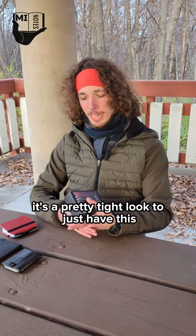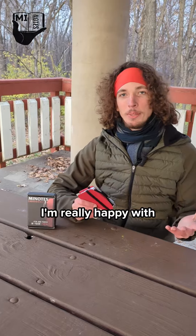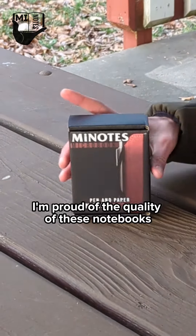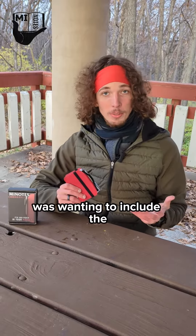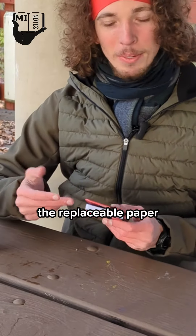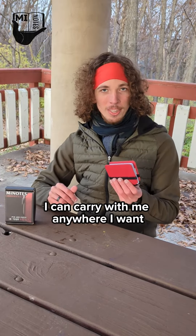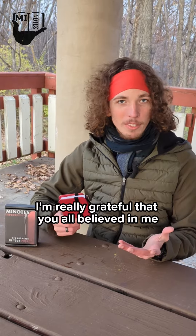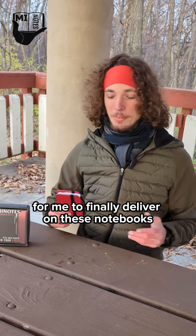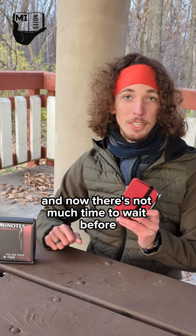I think it's a pretty tight look to just have this sitting on your desk. I'm really happy with how this whole project has turned out. I'm proud of the quality of these notebooks — it's got all the features I was wanting to include: the attachable pen along the spine, the replaceable paper, and the pockets, all in this really tiny package I can carry with me anywhere. I'm really grateful that you all believed in me enough to fund my campaign and have been patiently waiting for me to finally deliver on these notebooks. Now there's not much time to wait before you can get these in your hands.